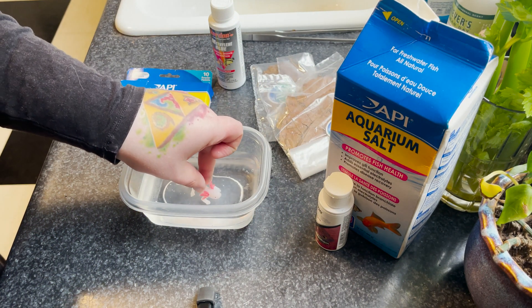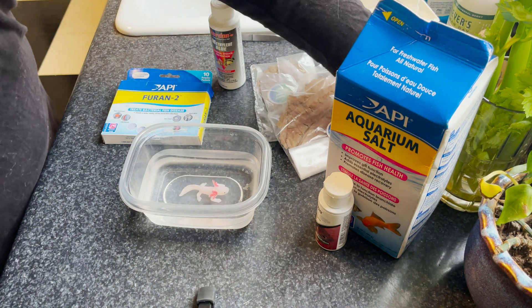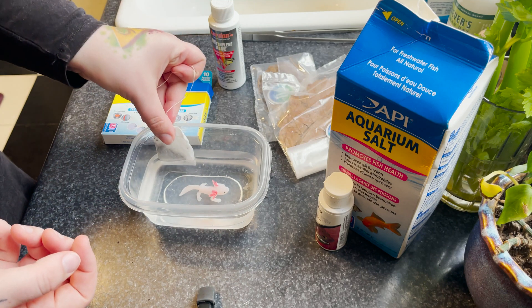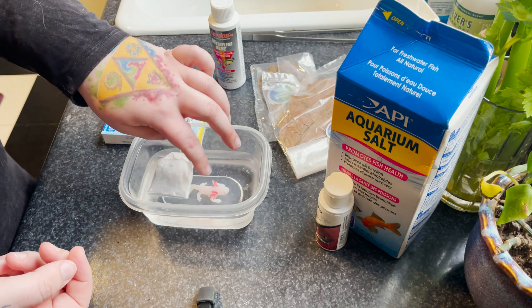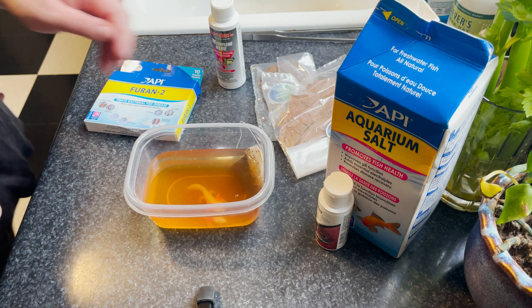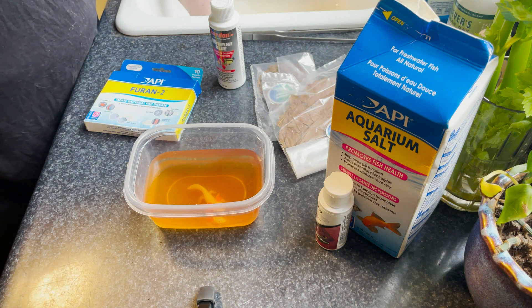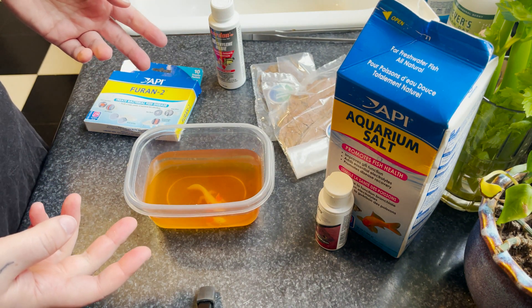The first thing I'm going to show you is a black tea bath. Black tea baths can be used to treat fungal infections — they have mild antibacterial properties as well as the ability to soothe the skin for things like ammonia burns from a cycle crash. I personally do a cold tea bath, where I put the tea bag in room-temperature water and let it steep for about 30 minutes with the axolotl in the tub. I think the orange color in this video is just the lighting — it did not look this orange in person.